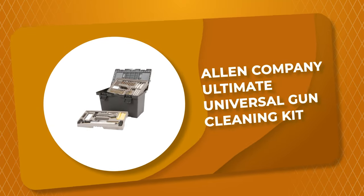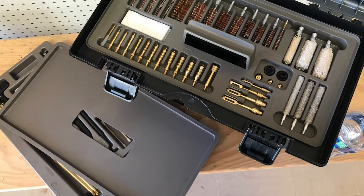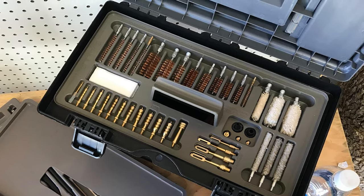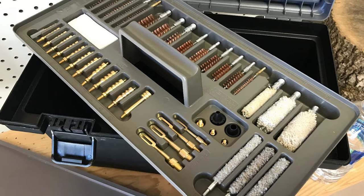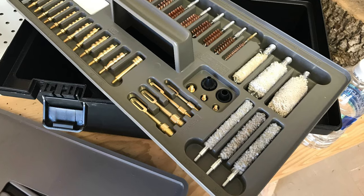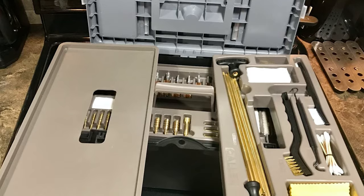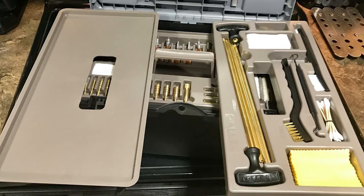Number 2: Allen Company Ultimate Universal Gun Cleaning Kit. Whether you want to eradicate lead, powder, rust, or metal fouling from your firearm, the Allen Company Ultimate Universal Gun Cleaning Kit will help you remove all such concerns. Allen Company provides 65 tools with this cleaning kit, along with a toolbox for better and easy storage. It comes with a set of bronze brushes and brass jags made from high-end materials, making them robust. It also holds brass slotted tips and muzzle guards for adequate cleaning. The tools support cleaning for both shotguns and rifles, though the higher dimensions and weight make the Allen Cleaning Kit less portable.